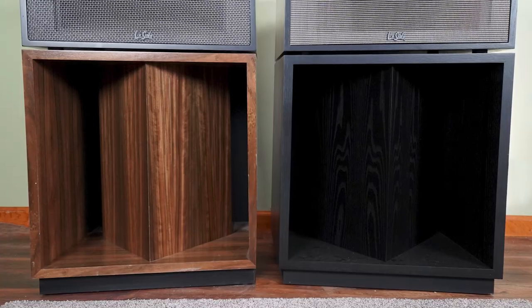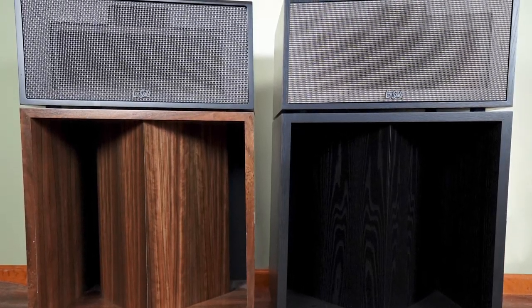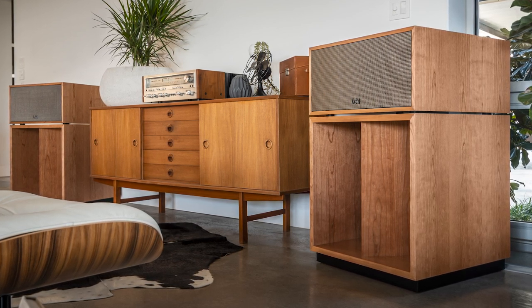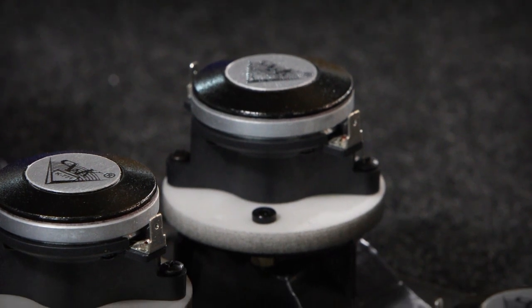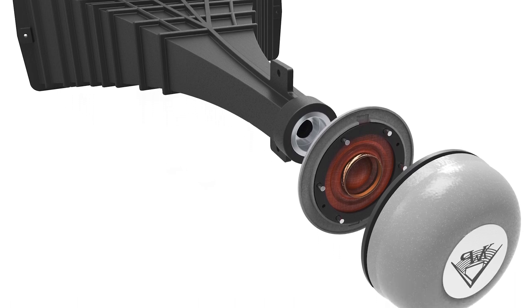That brings us to the latest version of the La Scala. It's extremely similar cabinet-wise to the 70th Anniversary. They took all the things that made the 70th Anniversary special and moved it into this one. With this version they changed the tweeter from the K77 to the K77-1, the new vented version of the compression driver, which lowers distortion. Along with the K55X midrange, it gives the speaker extremely low distortion numbers.